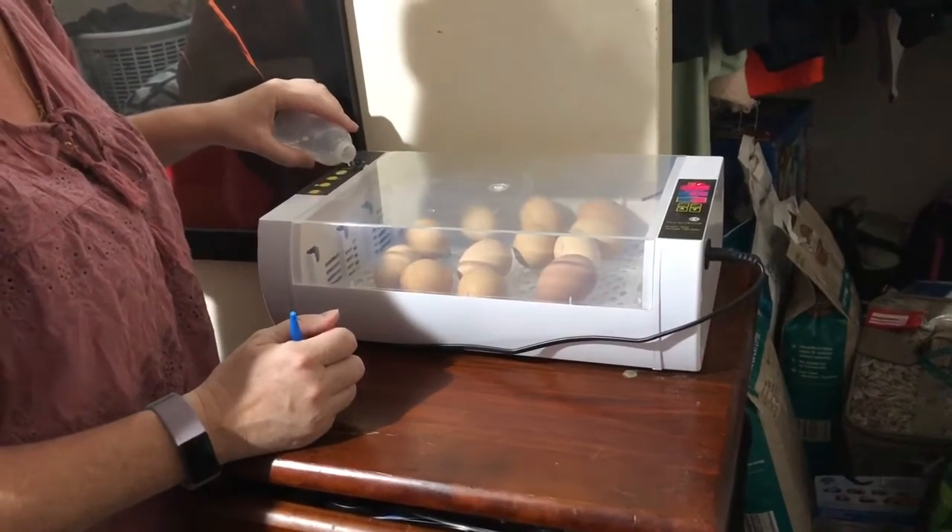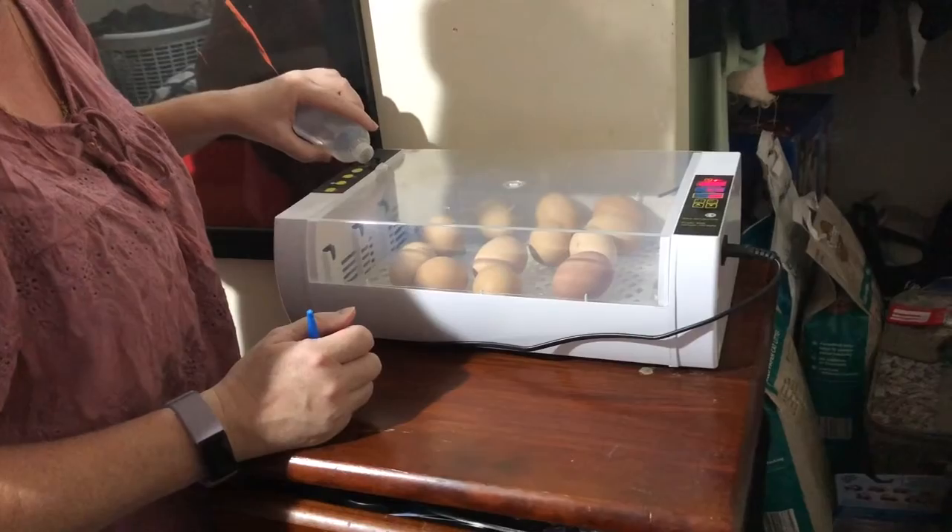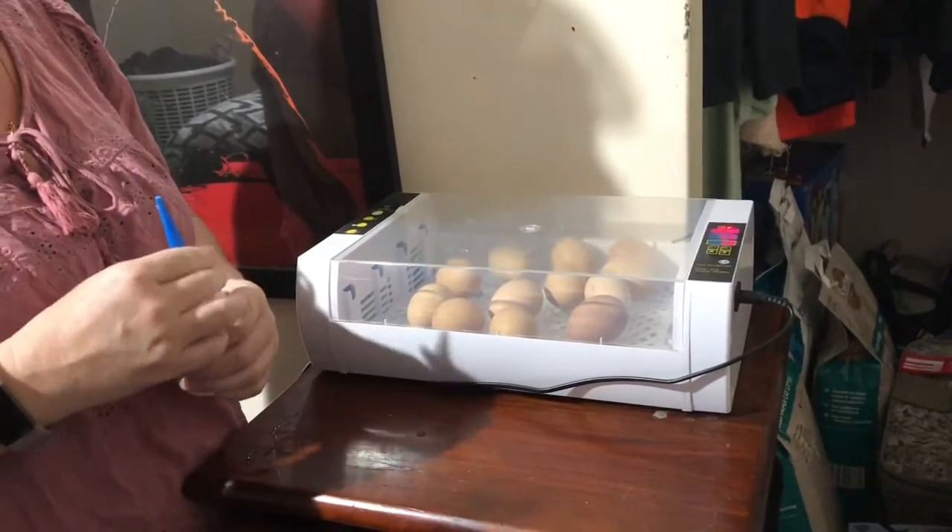And yeah, there we have it. Three more days and we should hopefully have some chickens.